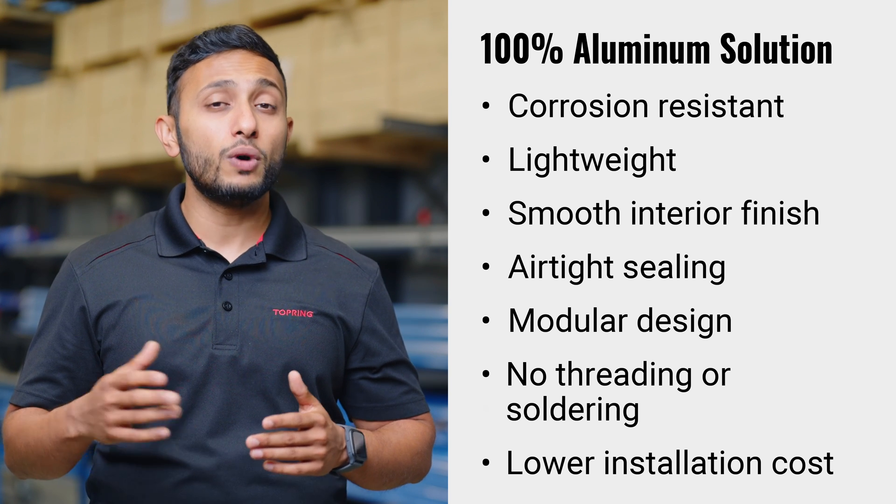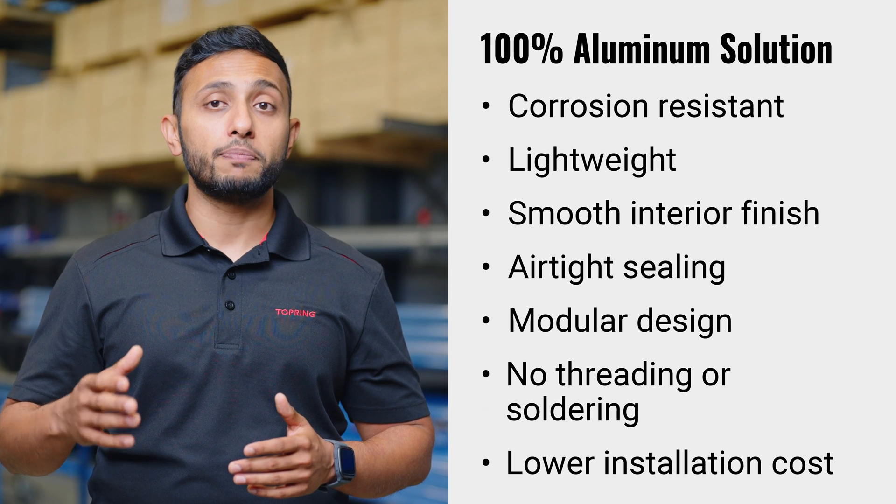The overall cost of the system once installed is lower compared to black or galvanized steel. For more information on PPS aluminum piping systems, visit the piping systems and air network section of topring.com.